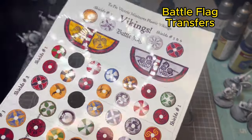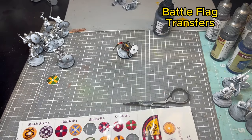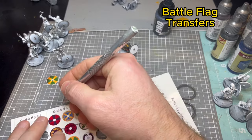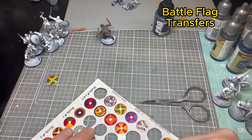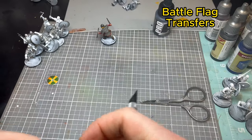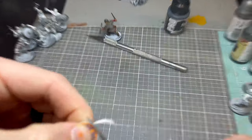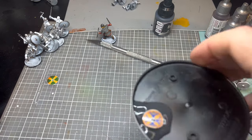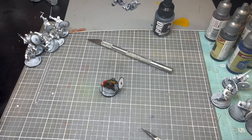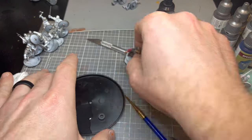The transfers are from a UK company called Battle Flag, found on eBay — they fit Victrix miniatures really well. There are different shield sizes so you'll need to figure out which size fits these Victrix models. They are a bit of work: cut them out and cut the middle out. I use small nail trimming scissors I've had since basic training — about 13 years ago — they work great for this. Soak the transfer in water until nice and damp.